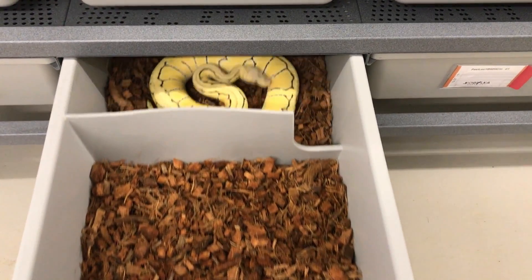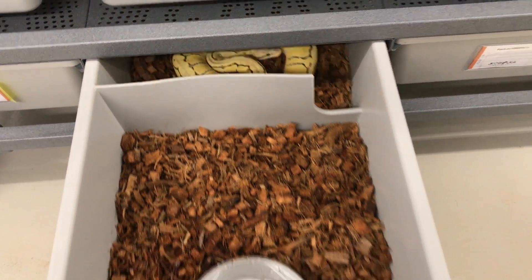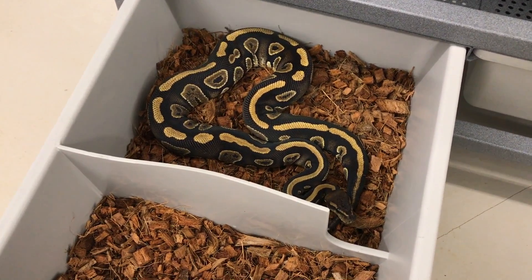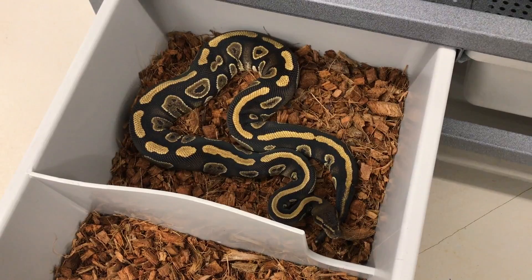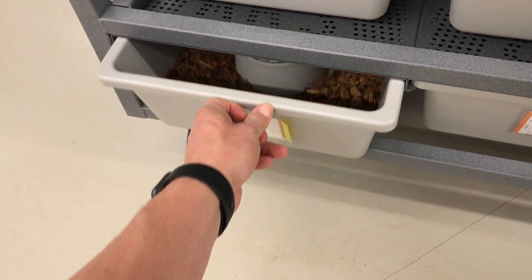Here's the Desert Ghost - the Lemon Blast Desert Ghost. Radiant looking great. And this is a Dinker project of mine. That might look familiar to some people - similar to some morphs out there, pretty wicked. It's a Dinker morph and I'm working on finding out exactly what it is.